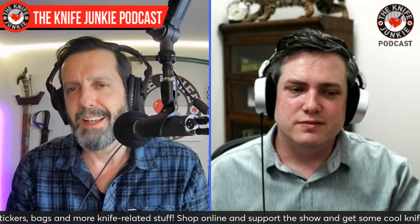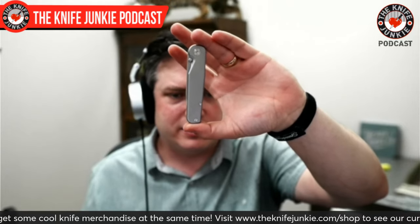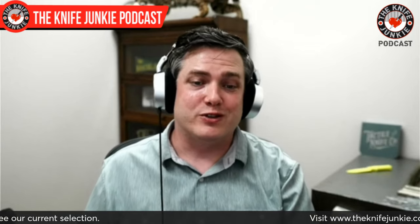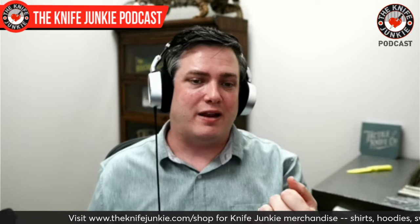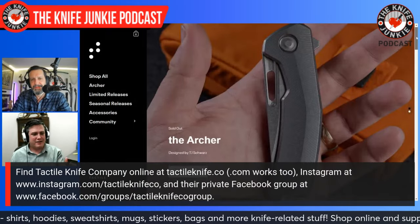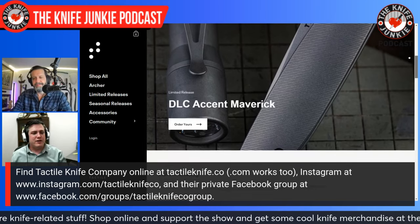So Chupacabra — how did you decide on the name? Tactile's design language in-house is typically very minimalistic, classic, simple, stylish, and Chupacabra kind of goes outside of that. Being from Texas, being from North Texas, there's always the rumor about the goat sucker — the Spanish translation for Chupacabra. Typically you're either talking about a hairless cat, hairless raccoon, or a weird looking dog, but this is supposed to be lore for a demon kind of goat-killing animal. So this being a little bit more aggressive, a little bit more edgy, a little bit more out there — I think the name suits it well.